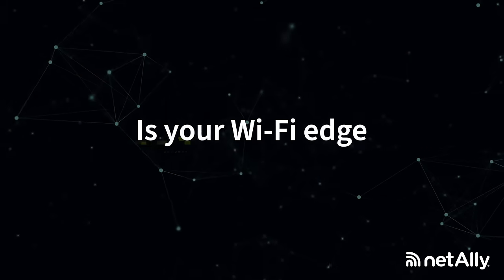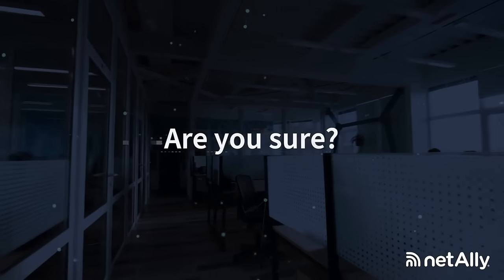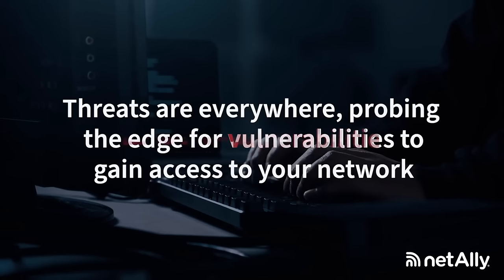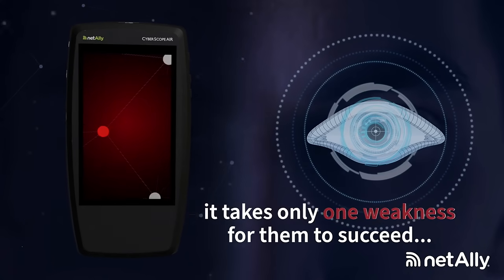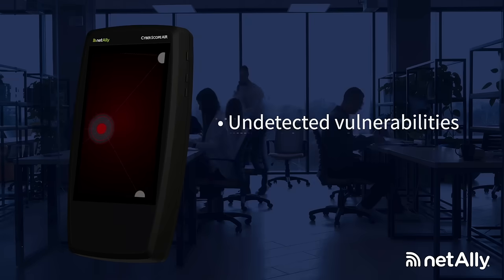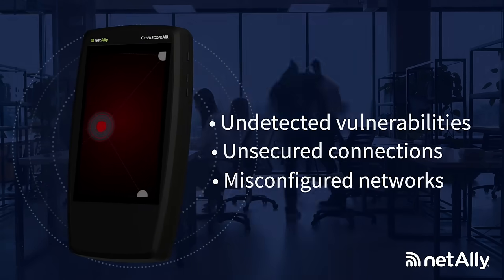Is your Wi-Fi edge secure? Are you sure? Threats are everywhere, probing the edge for vulnerabilities to gain access to your network. It takes only one weakness for them to succeed. Undetected vulnerabilities, unsecured connections, misconfigured networks.